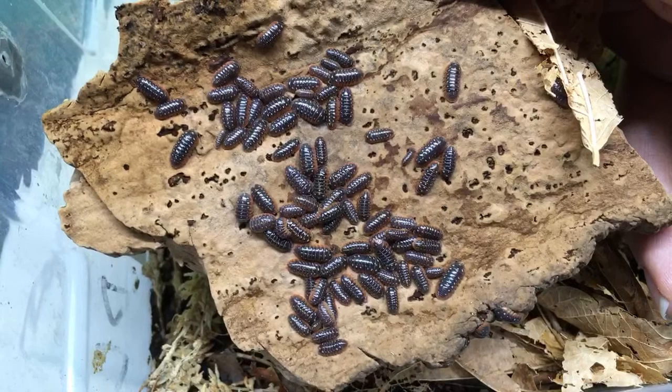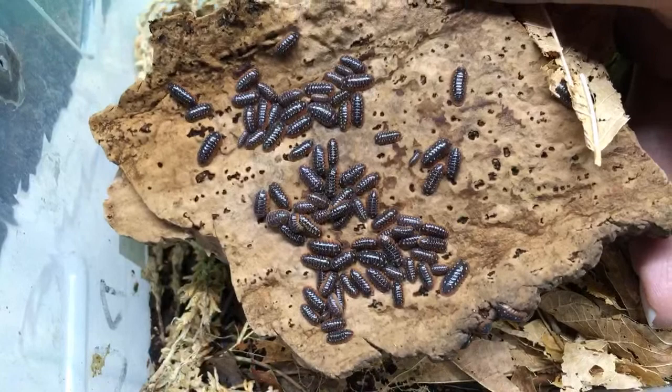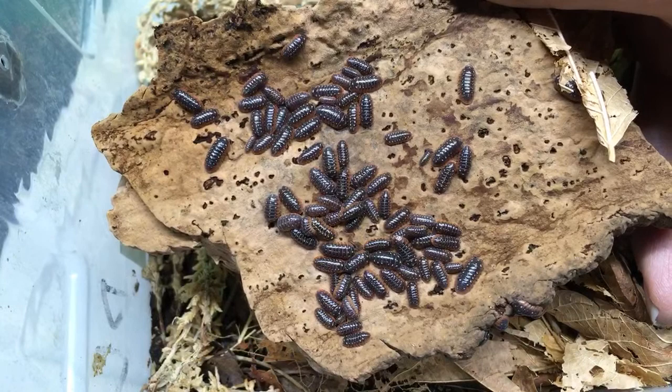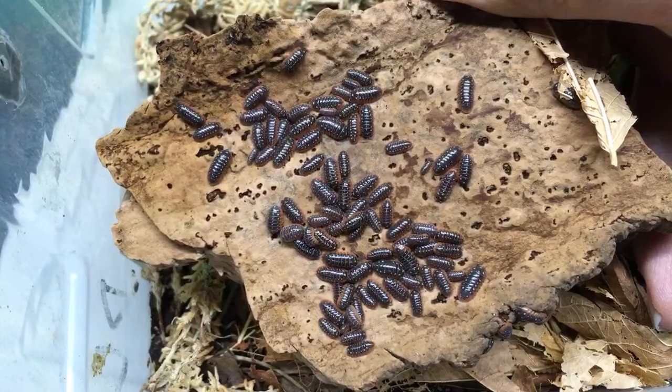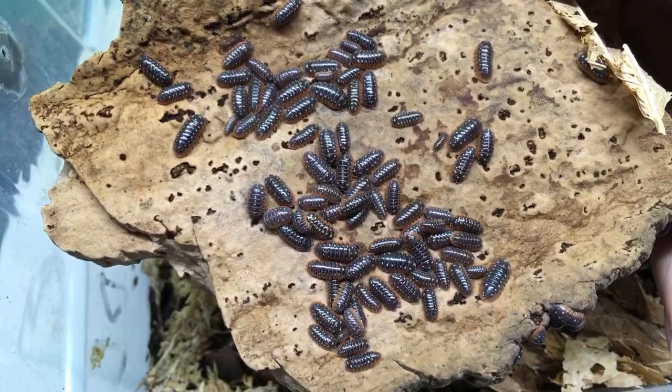I'm going to try Armadillidium klugii in my garter snake enclosure as a cleanup crew for a couple of reasons. One is because they like it warm and there's going to be a basking spot in there. They like it pretty dry, and there's going to be plenty of gradient. There's going to be a moist hide for the garter snakes. It's a 40 gallon breeder tank, so if it works I'm going to have a ton of Armadillidium klugii Montenegro. I think it's a fairly good bet that it could work.